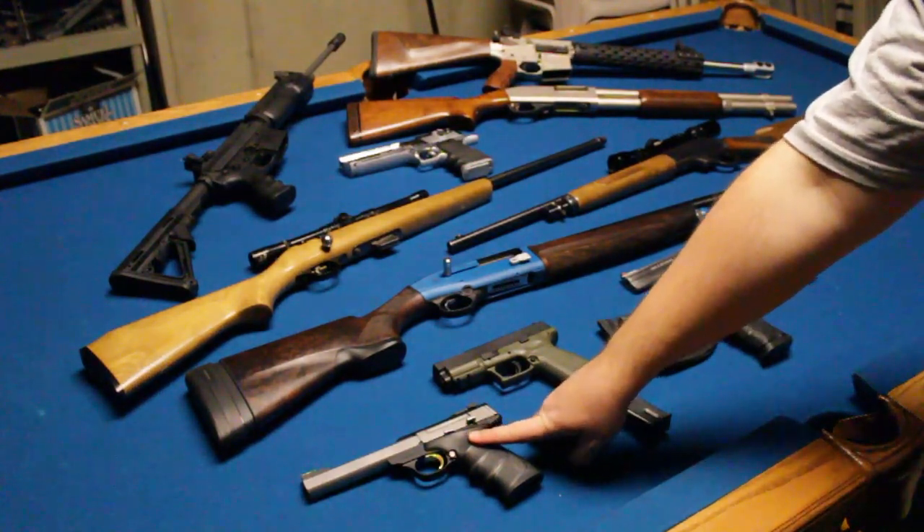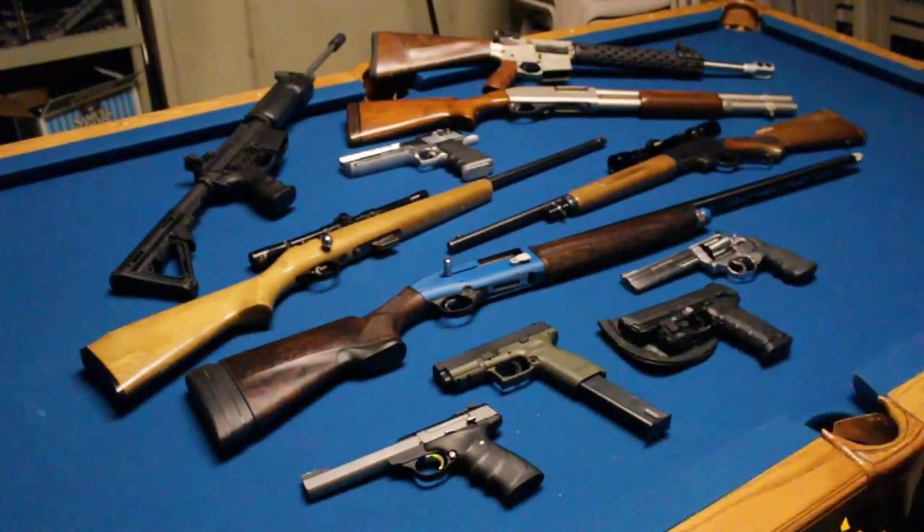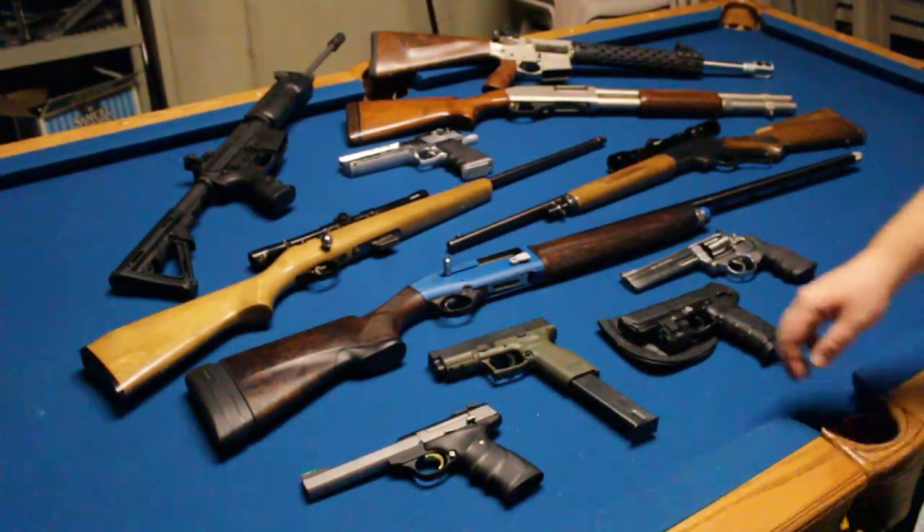We'll start with the smallest gun on the table, which is this right here — this is a Browning Buck Mark. This happens to be a stainless model with the slab sides. I run Aguila hypervelocity ammo through it and the thing shoots like a champ. These rubber grips are fantastic. It's a great .22 pistol and a great starter gun.